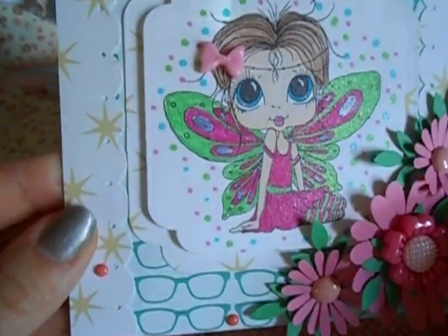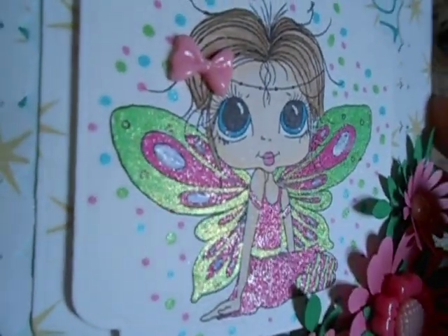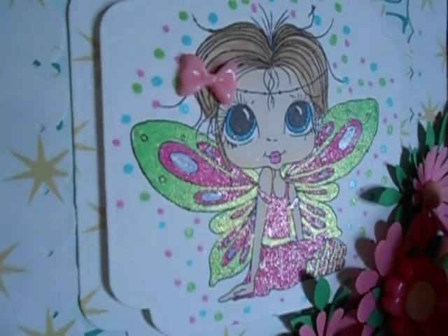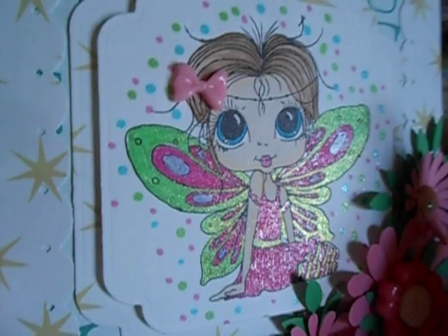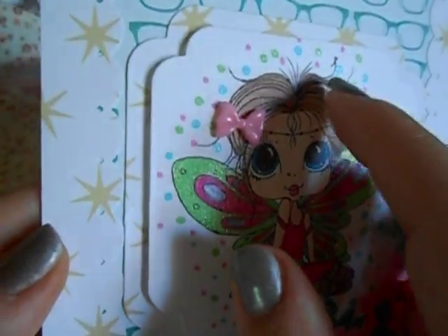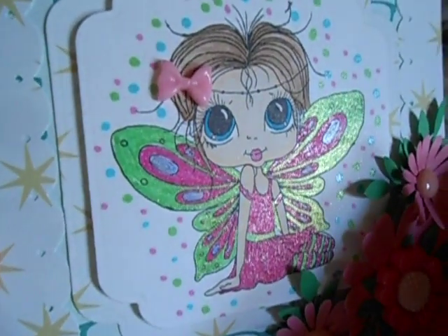These right here are strips — just strips. Here's an image I colored, and I used my glitter gel pens because I have them and I was like, let me color with those. They're not going to show the fading in and out, but I love how bright they are — they already have glitter, so you don't have to do anything extra.